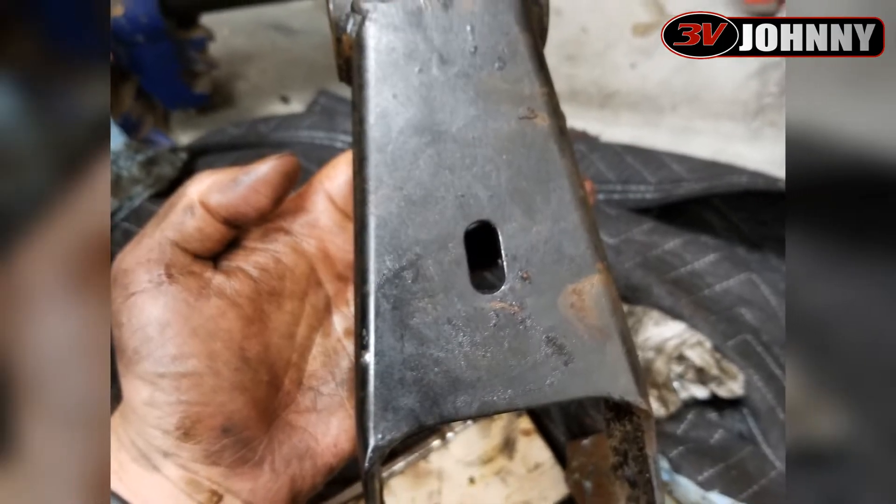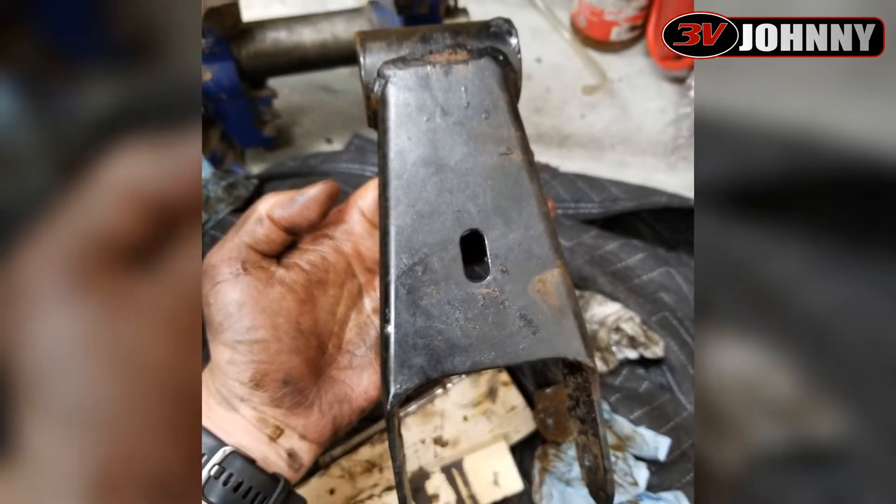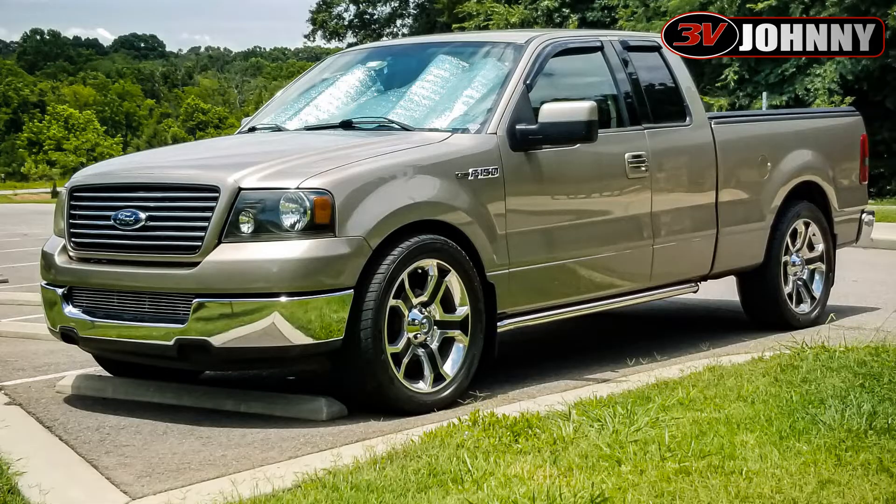Hey, what's going on guys, welcome back to the channel. I want to make a quick video for those of you that maybe have lowering shackles on your truck or SUV and have been having a creaking. This is something that has driven me absolutely mad for eight or nine years — a creaking from the back of my '04 F-150. And this is actually not vehicle-specific; it will most likely affect you if you have lowering shackles or any type of shackle.